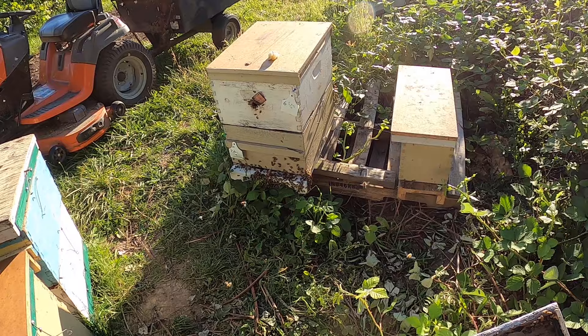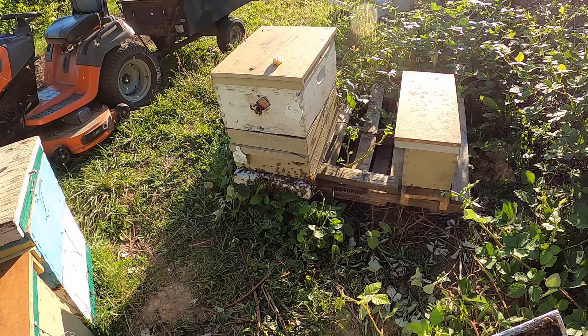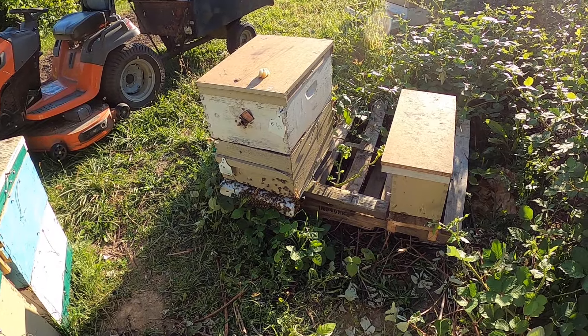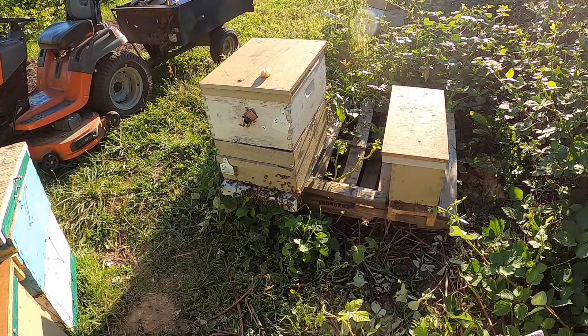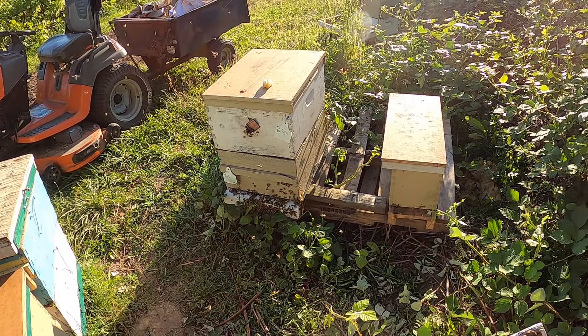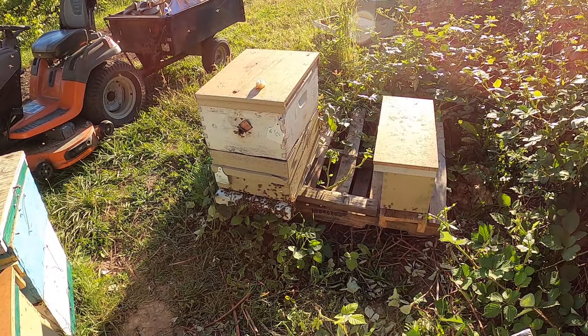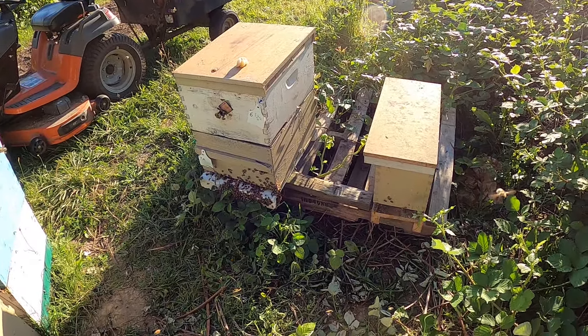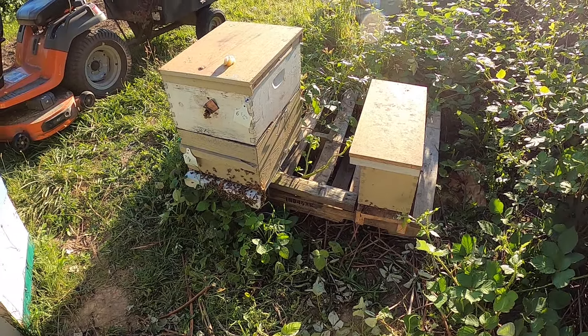Then I went through my number 7a, which is the one I'm actually grafting out of. The queen is really rocking it — she was hatched out here this spring, so she's a new this year's queen and she's just really, really laying it up good. That's what we're working with. I went in and took some of her capped brood and shook a lot of her nurse bees in so that I would have that many more nurse bees.